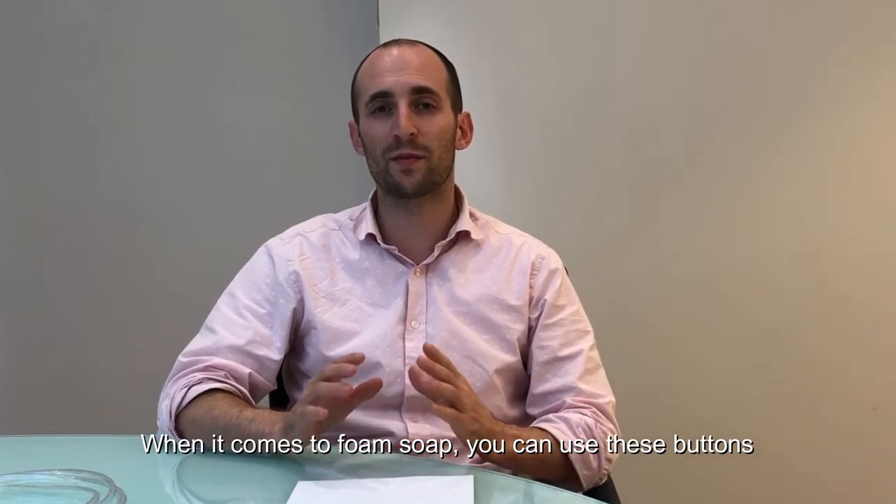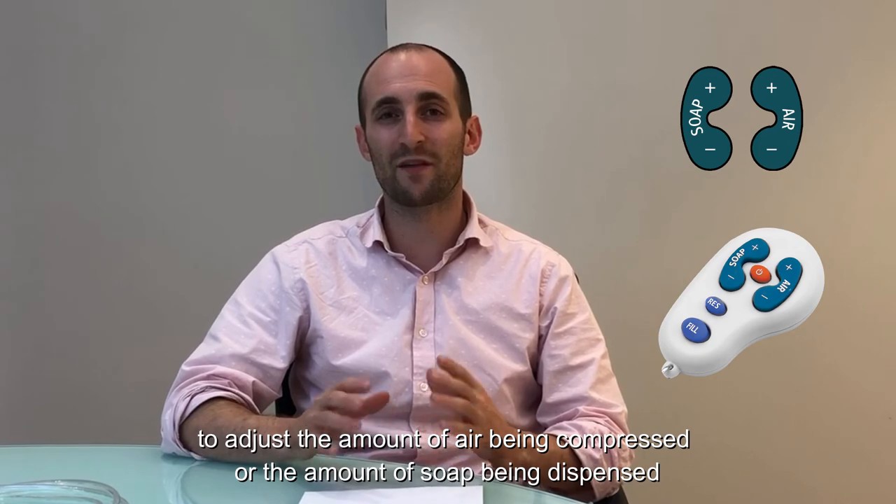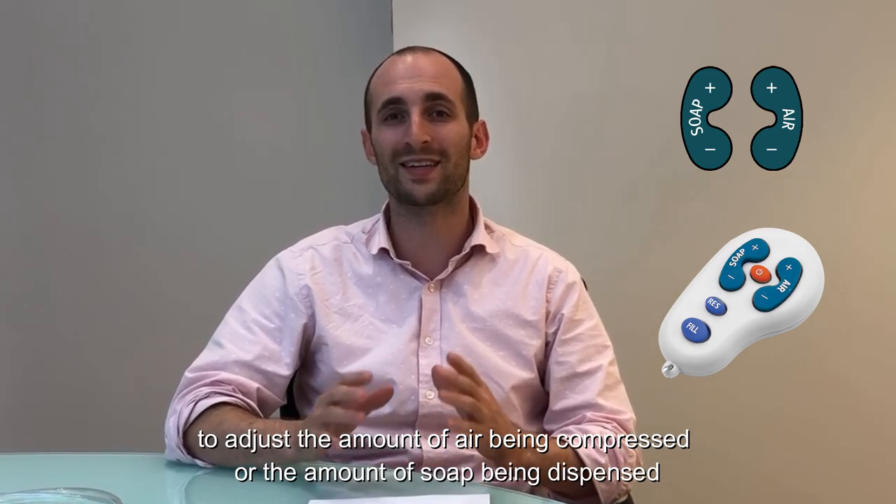When it comes to adjusting the foamability of your foam soap, you can use these buttons to adjust the amount of air being compressed or the amount of soap being dispensed.